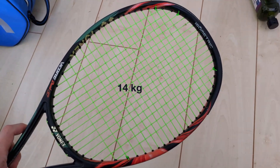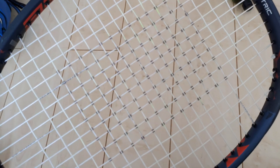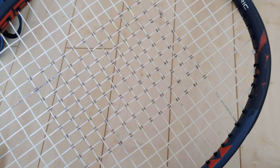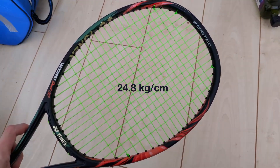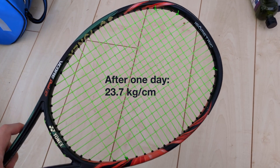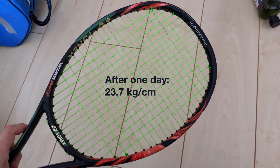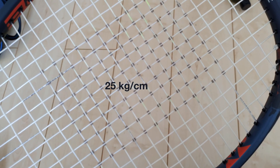I strung this string at 14 kilograms to match the string bed stiffness of my go-to string. I think players should string the racket based on the stiffness of the string bed rather than the tension. The string bed stiffness after getting strung is at 24.8 kilograms per centimeter — meaning to stretch one centimeter of the string bed, we need 24.8 kilograms. After one day, it drops to 23.7 kilograms per centimeter, a little bit lower than my preferred 25 kilograms per centimeter.